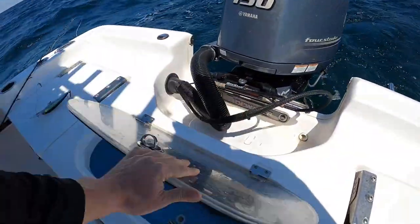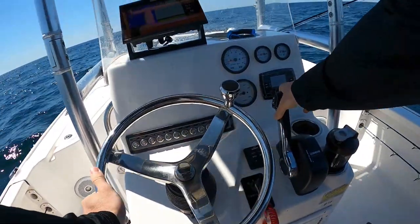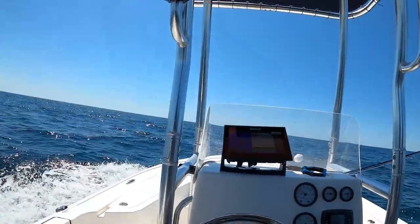Perfect man, first fish of the day. Clean in the live well — only like 10 minutes of trolling and got on one. Gonna bump it back up; I still have my bait out.